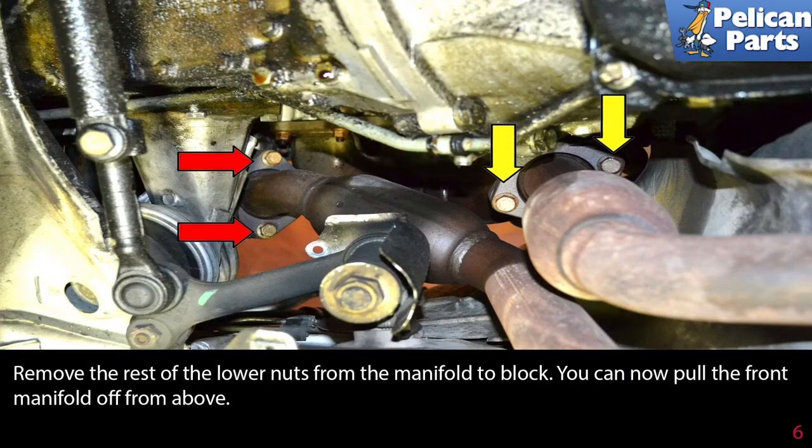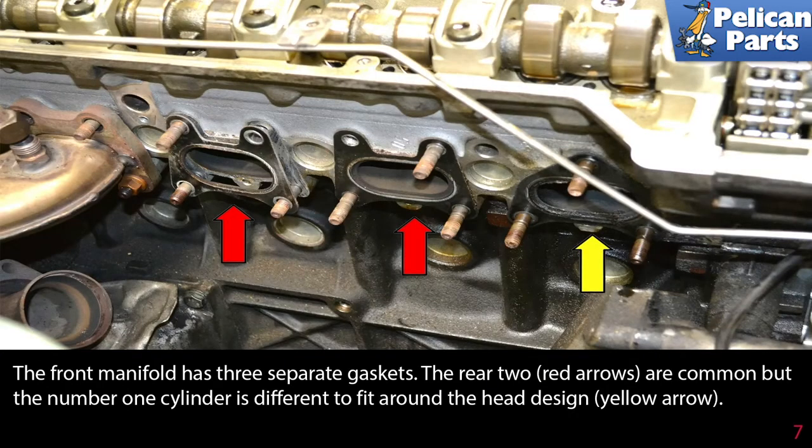You can now pull the front manifold off from above. The front manifold has three separate gaskets. The rear two are common, but the number one cylinder is different to fit around the head design.